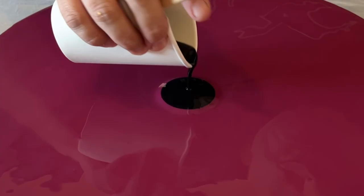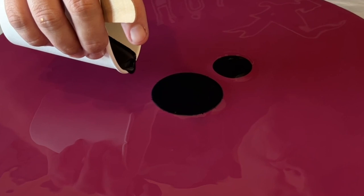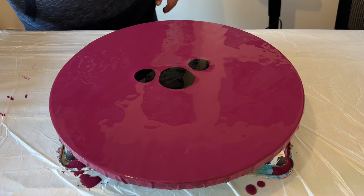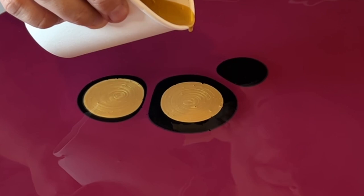Let's start layering the paints. I'm going to start with black — three puddles — and then I'm going to layer all the other colors on top of those black puddles. I'm taking my gold and literally aiming directly in the middle of each puddle, pouring each color in turn.